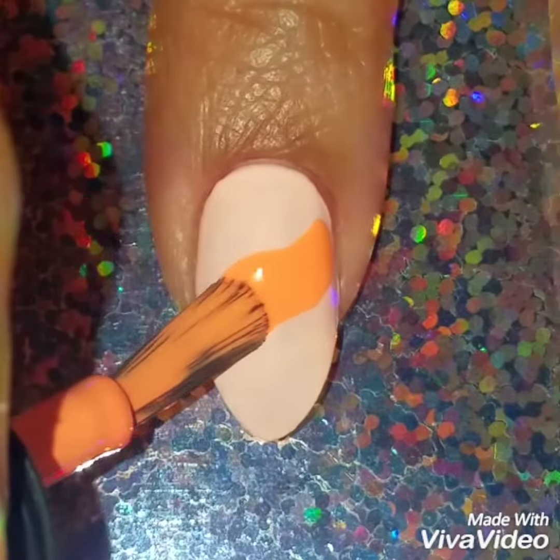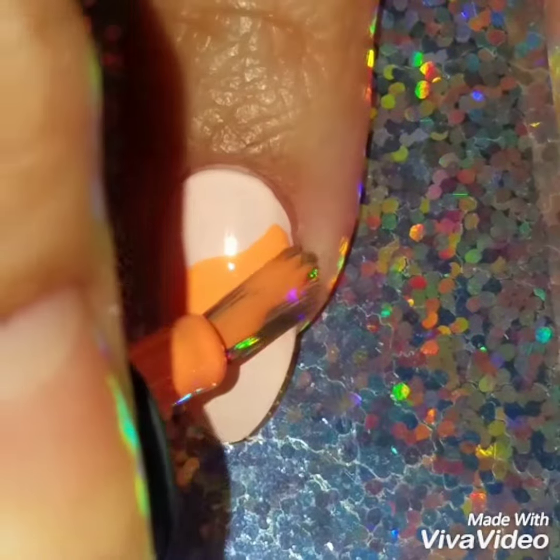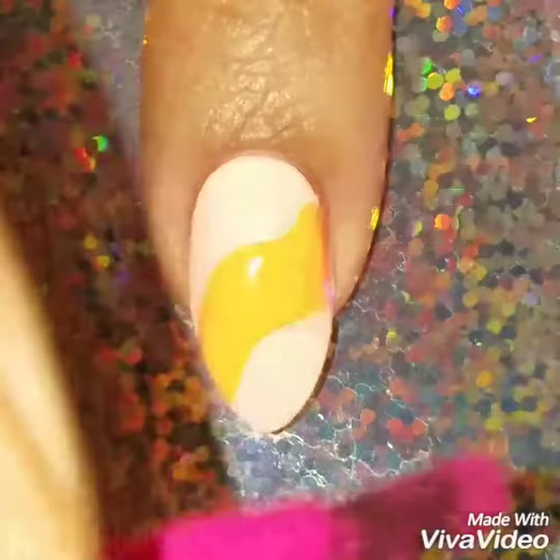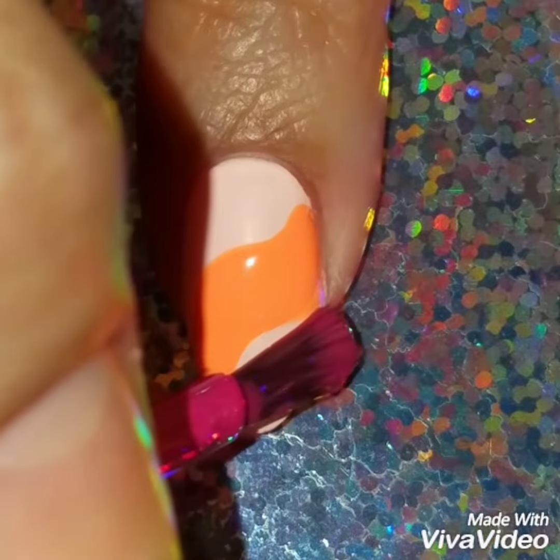I'm going to paint most of it in wavy, and then I'm using a neon orange, and then on the top I'm going to use a neon pink.